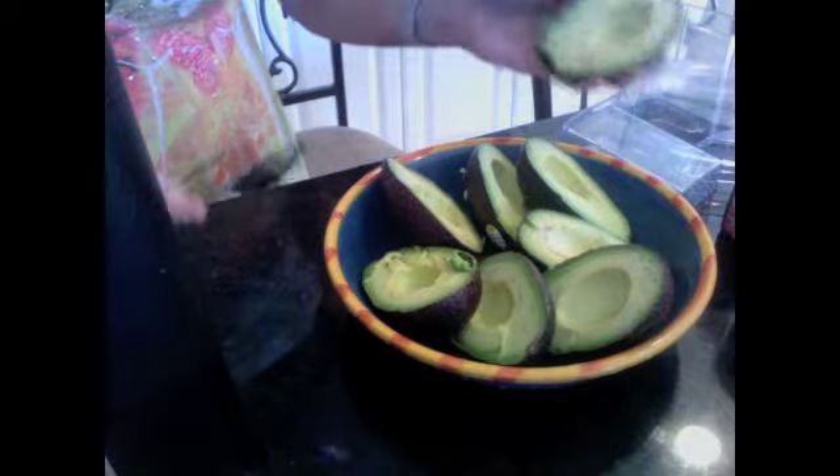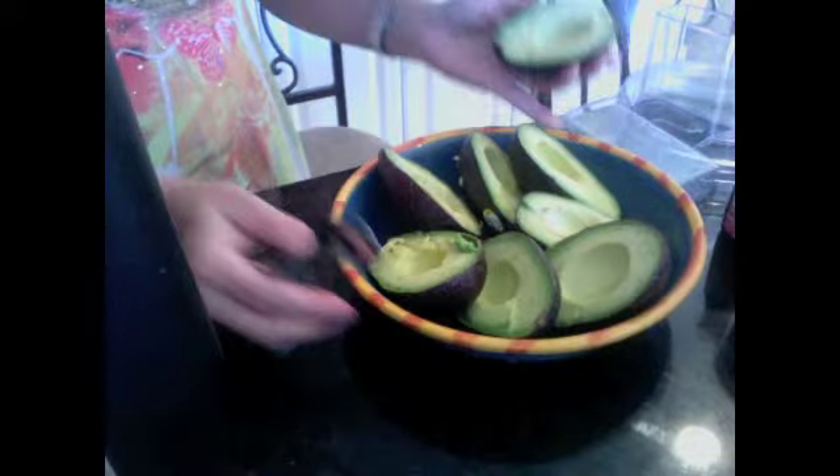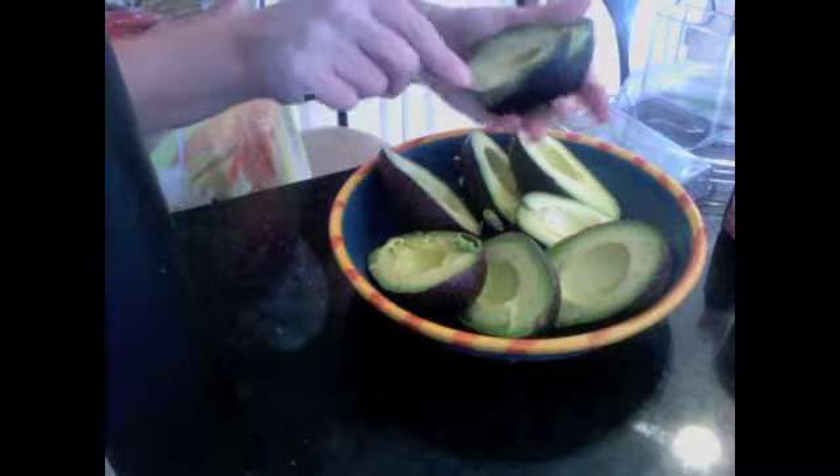Here I have four beautiful ripe Haas avocados, and I'm going to scoop these out one at a time. I have them halved and I'm going to put them in my food processor. This is going to be the base of our creamy, luxurious chocolate mousse.